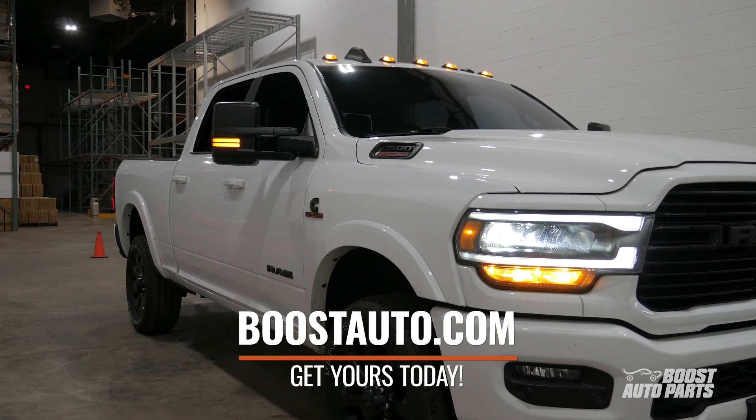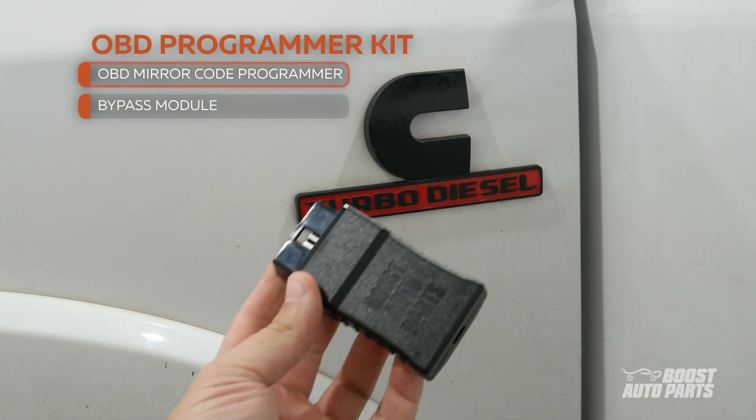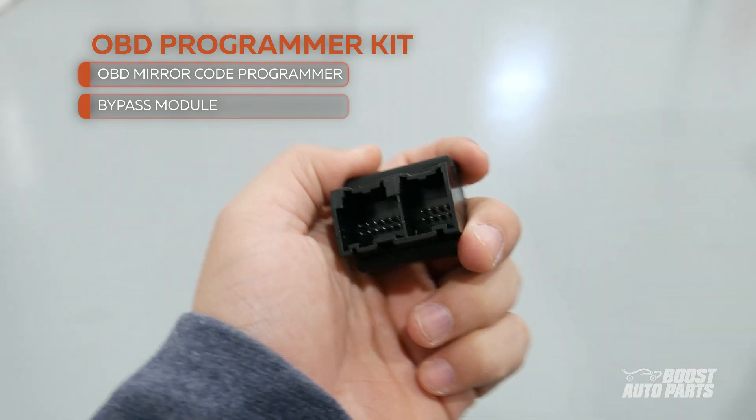Up next, the installation. Your programmer kit will come with our OBD programmer and a security bypass module. For this install, you'll need the following tools. You can pause here to collect your tools, then let's proceed with the install.